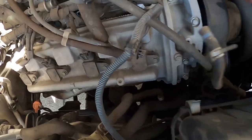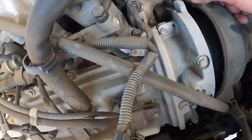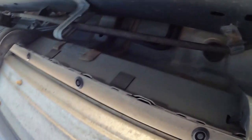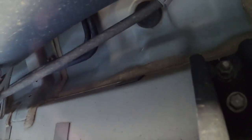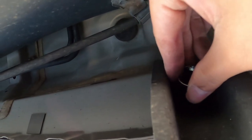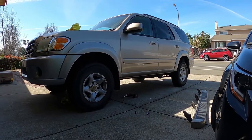Checked the other side — looks good to me. This is probably the same as my 4Runner. Looks like they're all 12mm bolts. Let's pull it off and see how the car looks.